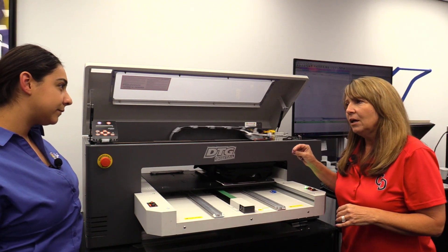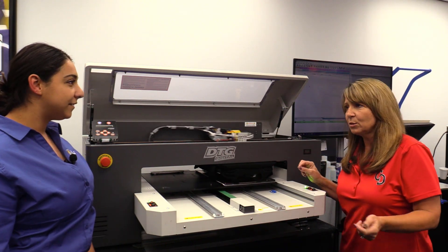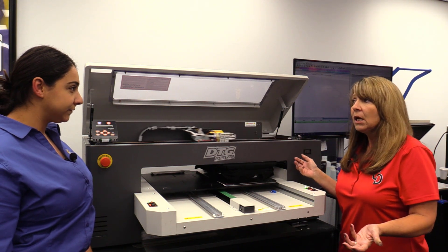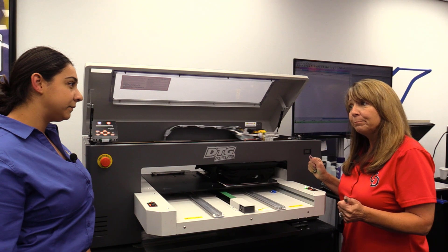Bulk ink is the key — bottles. We give you a great discount for being a customer of ours. You're not paying retail. When you order, they go out the same day if you order before 2 p.m.